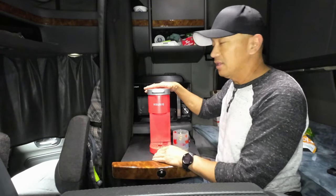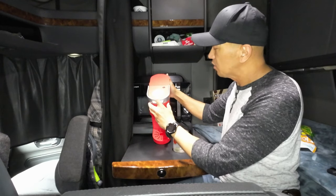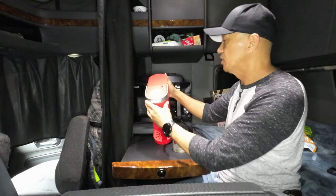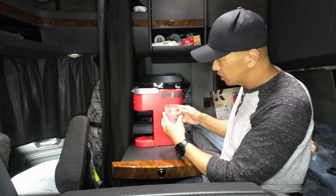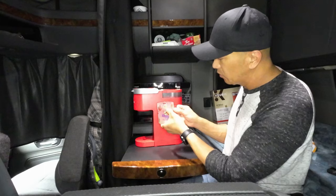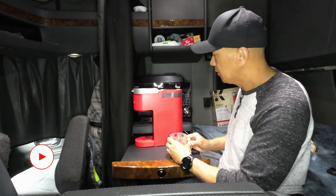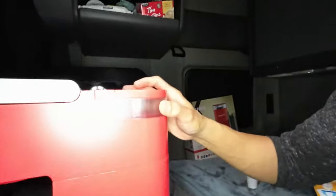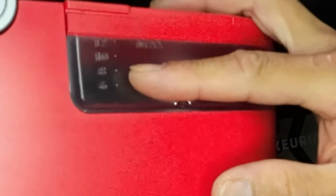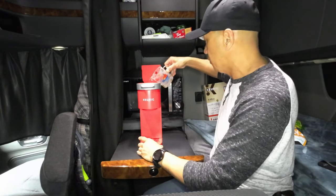This Keurig K Mini doesn't have any selection for 6, 8, 10, or 12 ounces of water. What you have to do is just pour how much water you need, or use one full cup of water to be more precise. There are lines on the side — you'll see 6 ounces, 8 ounces, 10 ounces, and the maximum is 12 ounces. You just pull it up and then pour the water.